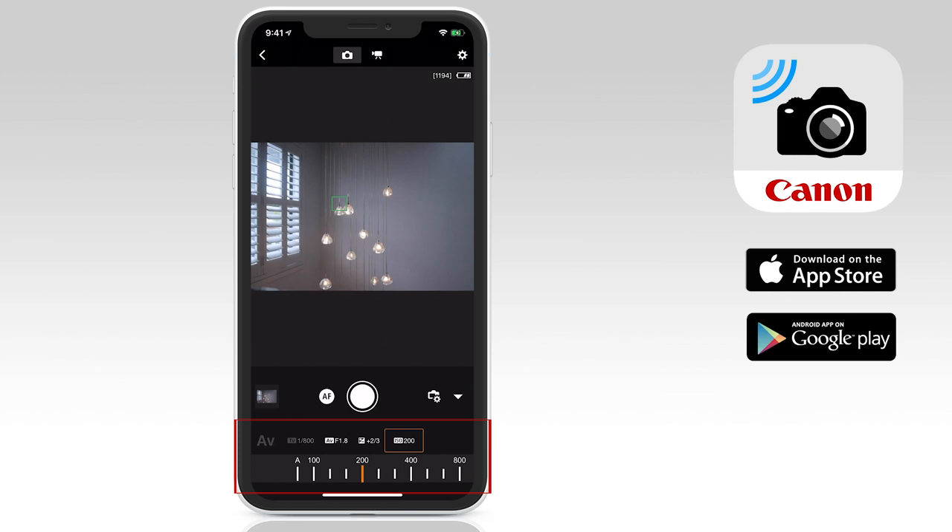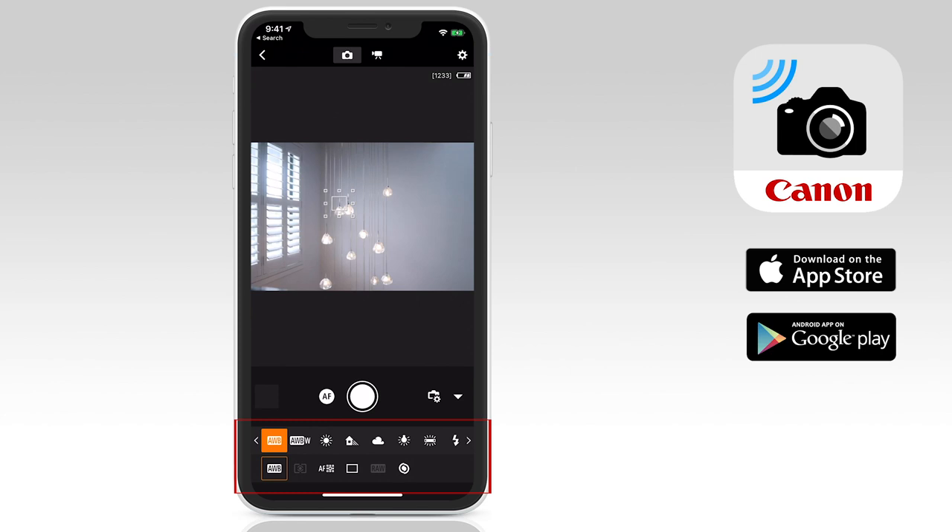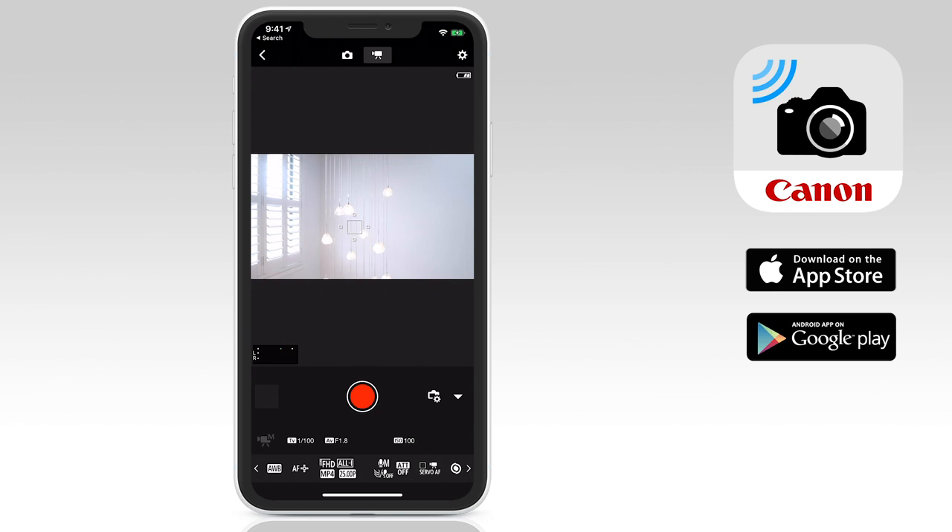Below, you can change the shutter speed, exposure compensation, ISO, white balance, focus mode, shutter modes from single shot to continuous, or even a 10 and 2 second timer option is available. There is also a focus forward and back button option at the very end. If you switch over to video mode, the interface is much the same — you can preview your video in the window, tap to focus, record video, and pause. You'll even see audio levels in the bottom left corner.